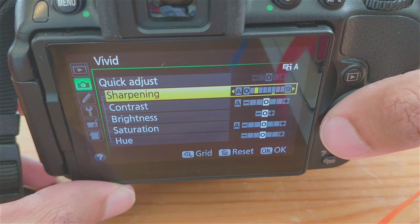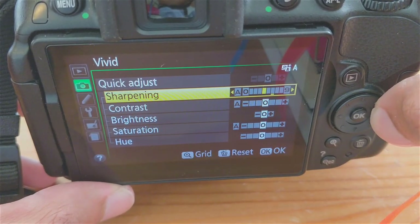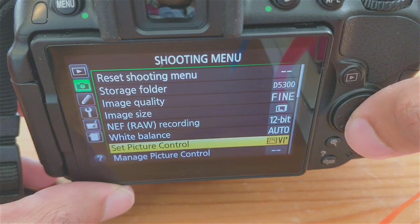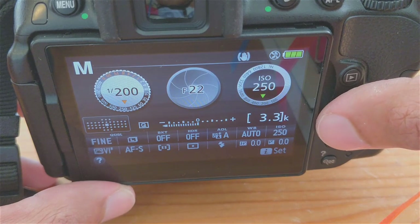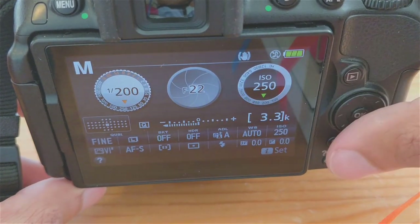Once everything is set up, be sure to take a lot of test photos in practice. Take notes on composition of your pictures and make sure you're framing the subject correctly. Be sure to use good tissue retraction and your air water syringe to dry the field. When shooting, you could fill the entire frame with the desired subject — in this case, an extraction site.